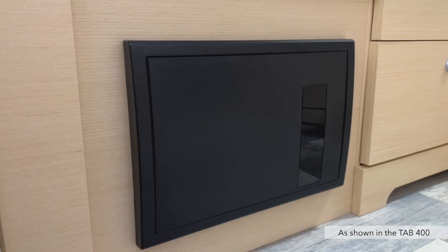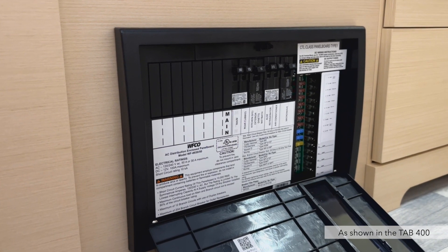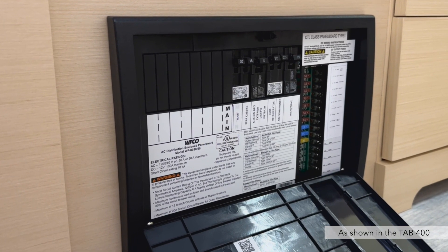Next is the Wifco distribution panel. This is your main fuse and breaker panel. If one or more of your appliances stop working, this will be the first place to check.